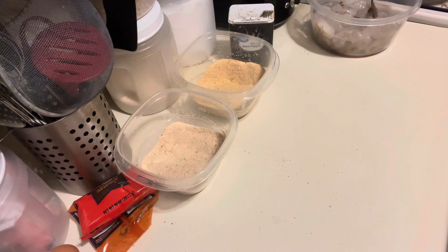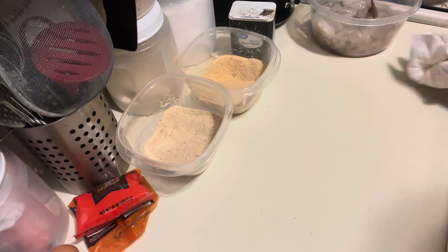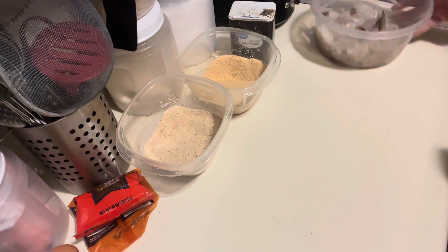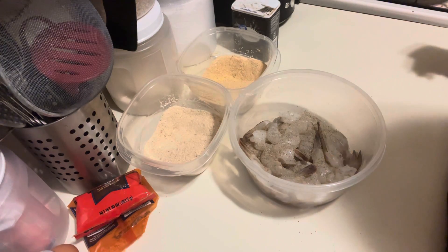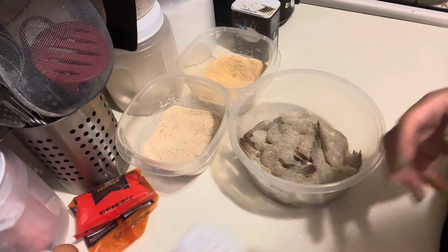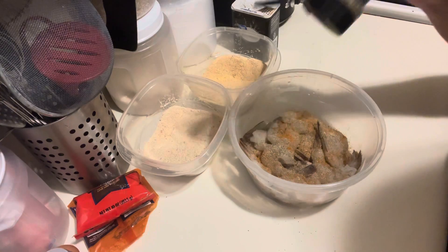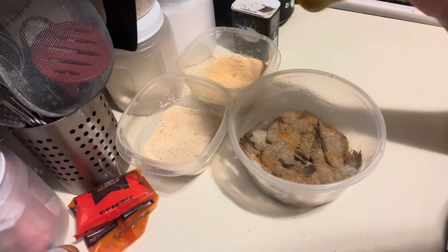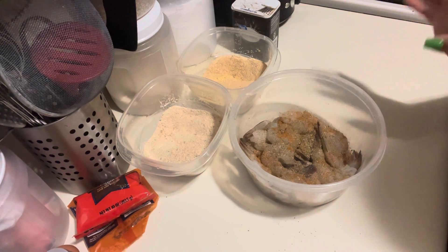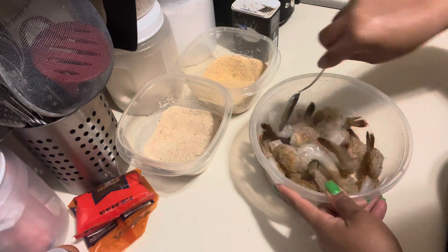Next we're gonna take our shrimp and season those as well. You don't have to go overboard with the seasonings, but you do have to make sure you season the shrimp. I'm using those same seasonings — not too much though. I'm skipping the chili powder since we already used enough of that. I'll use a spoon to mix so I don't touch the shrimp yet.